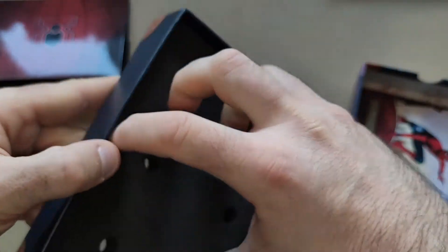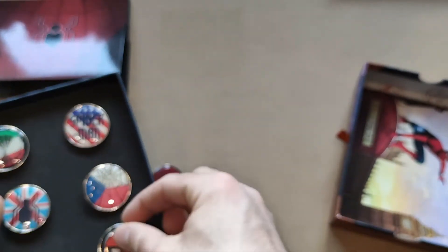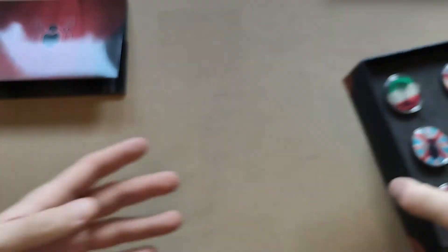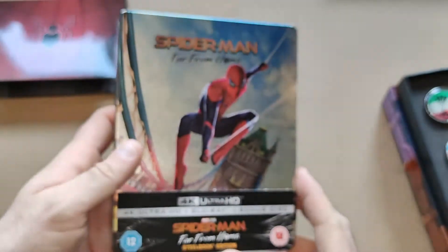Taking them all out to check — there's nothing underneath them in the book. So we'll put these back in. Overall a very nice set, and the pins are probably the best ones out of the lot.